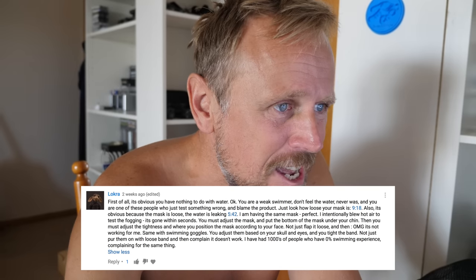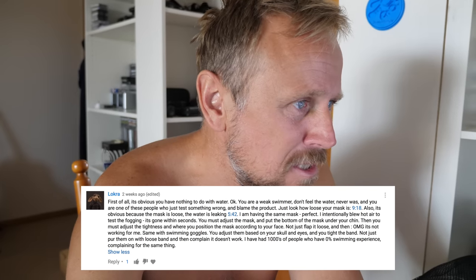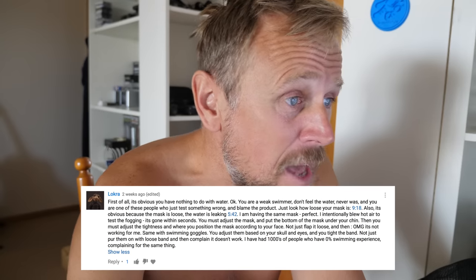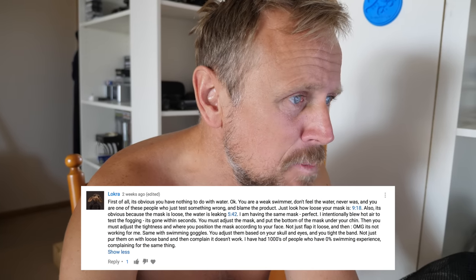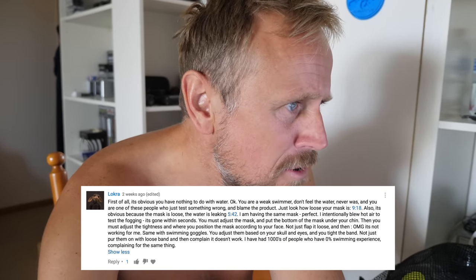Look how loose the mask is at 9:18. Also it is obvious because the mask is loose, the water is leaking at 5:42. I'm having the same mask, perfect. I intentionally blew hot air in to test the fogging. It's gone within seconds. You must adjust the mask and put the bottom of the mask under your chin. Then you must adjust the tightness and where you position the mask according to your face. Not just flap it loose and then say it's not working for me. Same with swimming goggles — you adjust them based on your skull and eyes and tighten the band, not just put them on with a loose band and then complain it doesn't work.